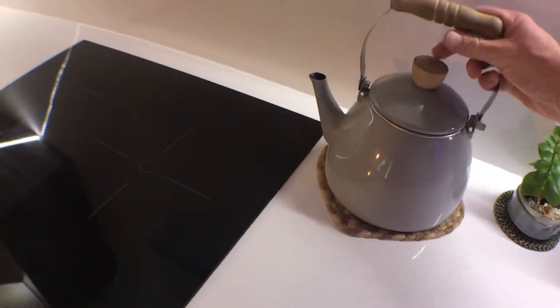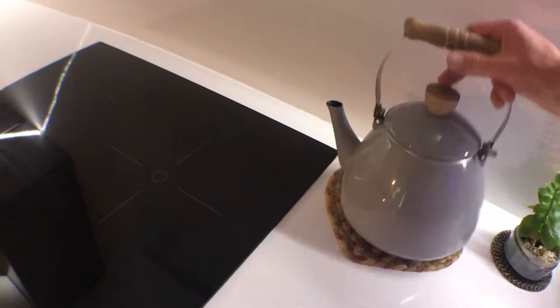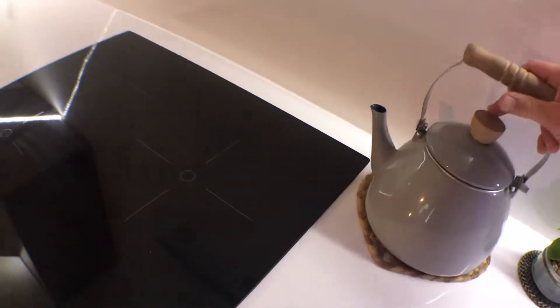Induction hob — the pans are in the bottom two cupboards. Basically hold the power, choose which of the three rings you want and then turn it up. Nine is your top setting and it boils very quickly. With the kettle, it's a normal kettle but it works on the induction hob. Just be careful of the lid dropping off when you're pouring — I tend to hold a finger on it so it can't scald you.